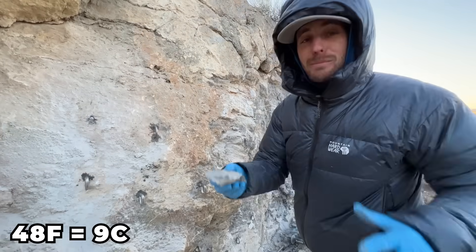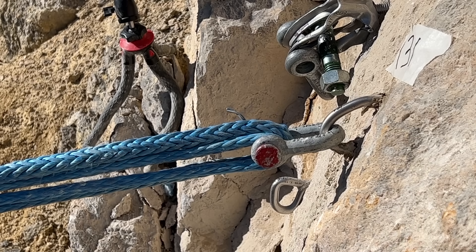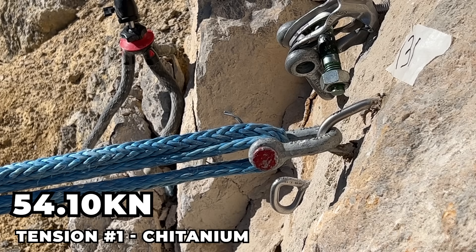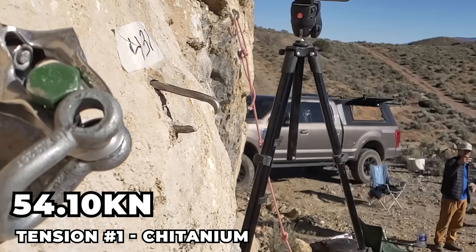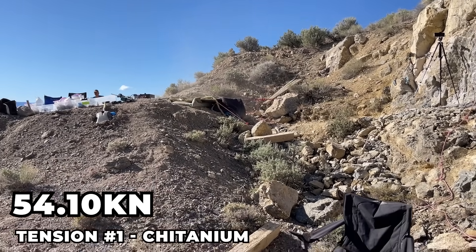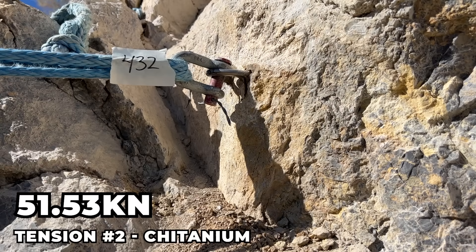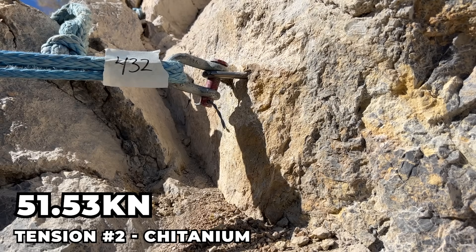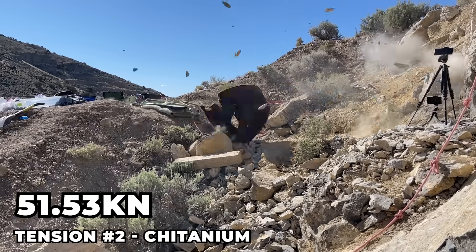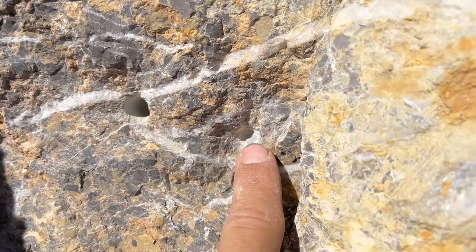48 degrees! No way! I am so cold from the wind! It held — the glue is impressive, and the rock held, which is also pretty nice. 40! 40! Oh wow! Whoa, rocks went flying on that one! Oh, that's the back of the hole right there — that's really cool, it didn't break!